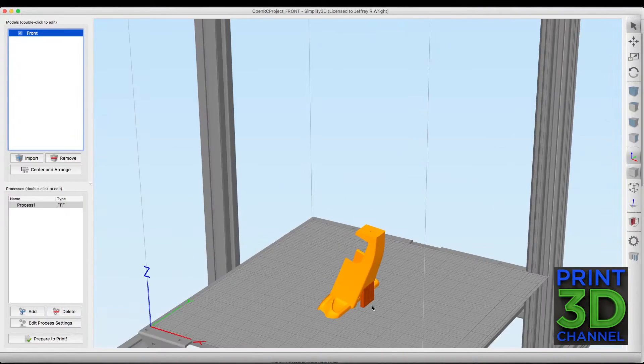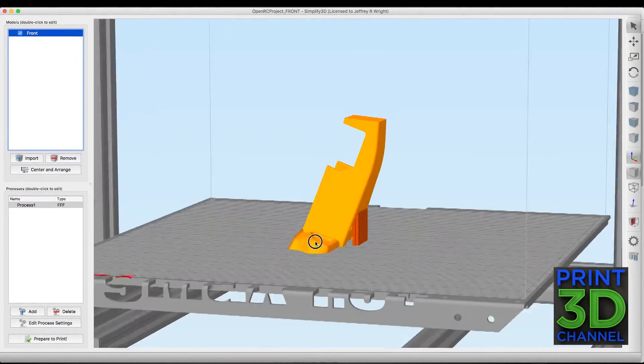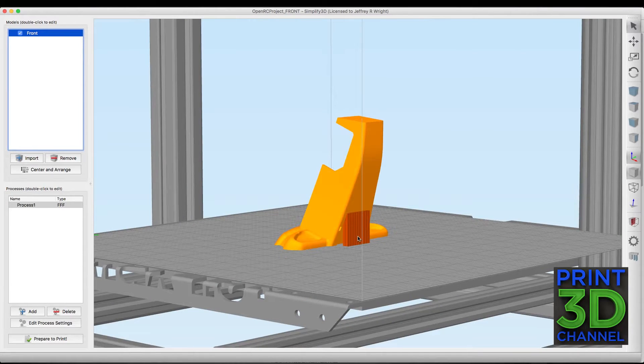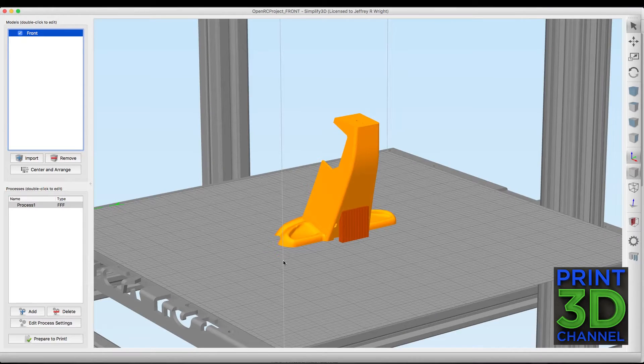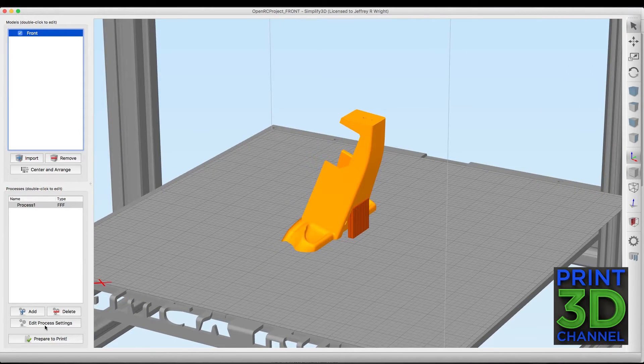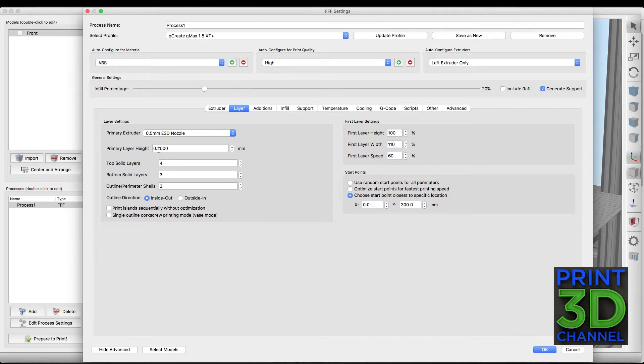So here we are in Simplify3D and I've dropped the model down on the print bed at 100%. It's got a really cool angle to this, and I did add a little bit of support material just to make sure we can take care of this little sensitive area. For process settings, we're still doing a 0.2mm layer height with 4 top, 3 bottom, and 3 perimeters.